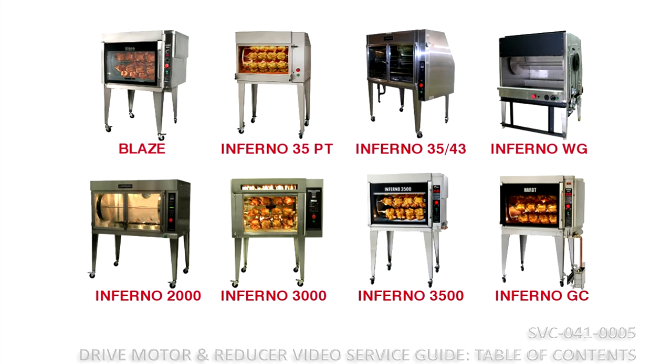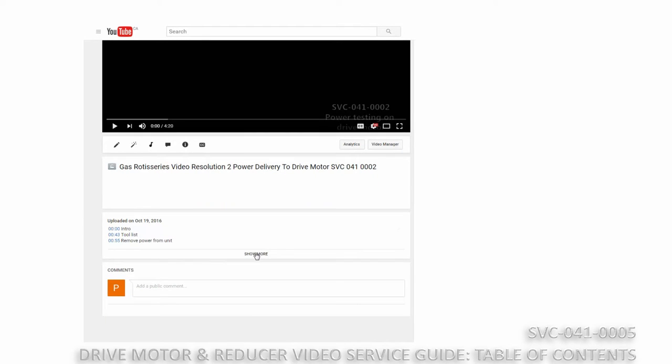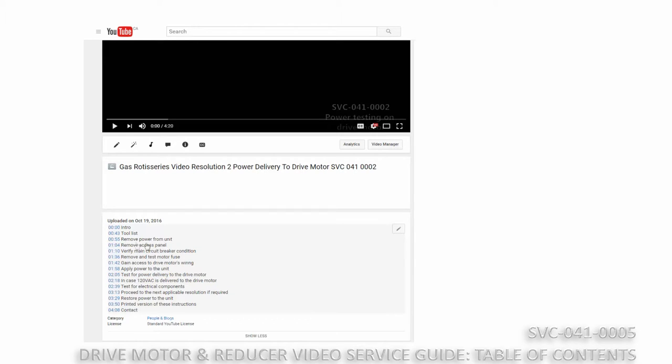This procedure applies to all gas rotisserie models. Use the table of contents embedded in the description of each video to skip ahead to the desired topic.